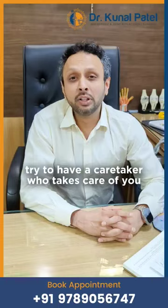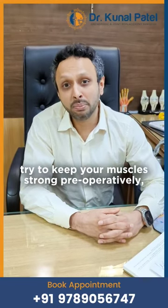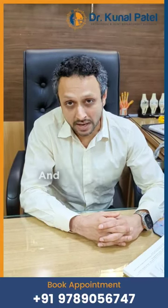Number two: try to have a caretaker who takes care of you for the first one month after knee replacement surgery. Number three: try to keep your muscles strong pre-operatively, especially the quadriceps muscles.